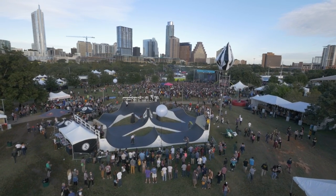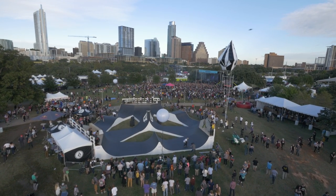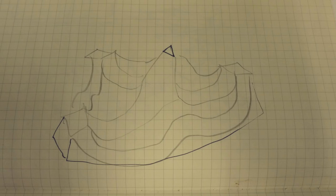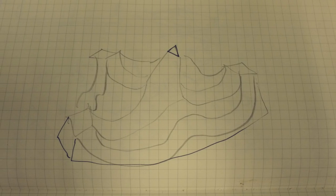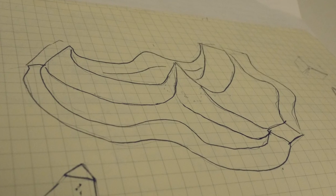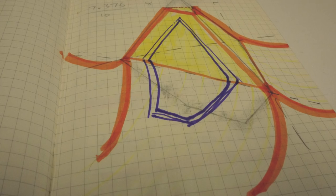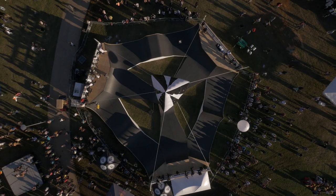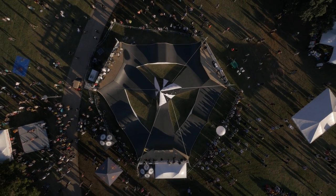In my head I was just thinking, what would be good for a festival for viewing, just something that stood out and was strong. So I was kind of thinking of a flower, something that had full range, something that sort of stemmed from the middle and expanded outward, and something that could be repetitious in a pattern.